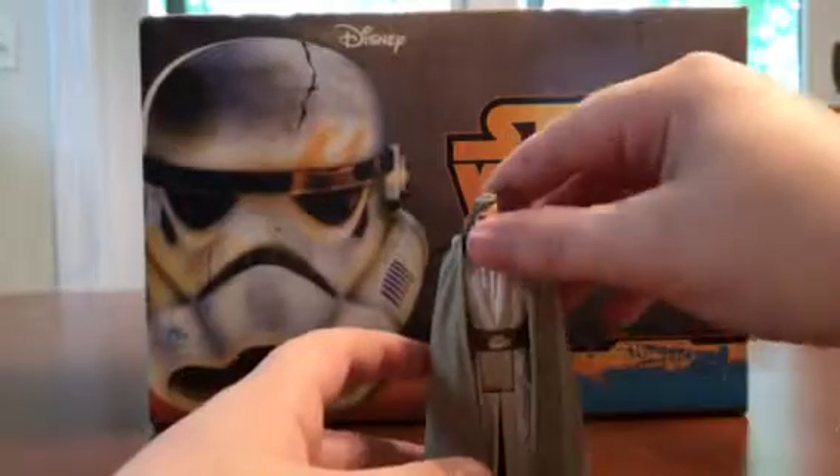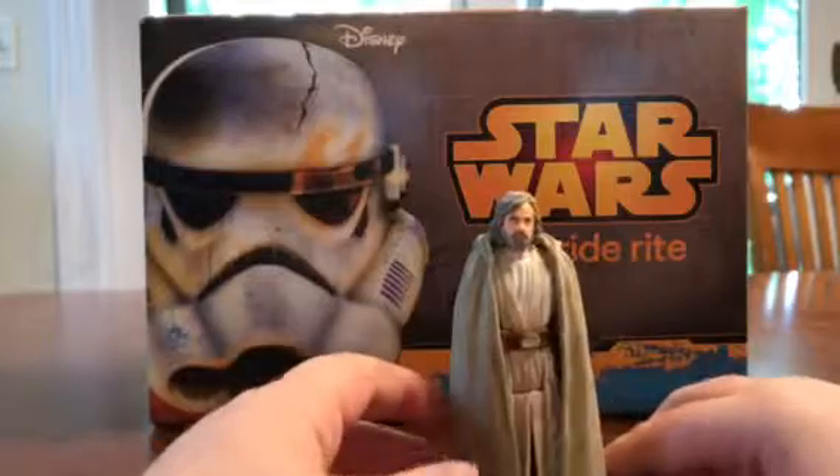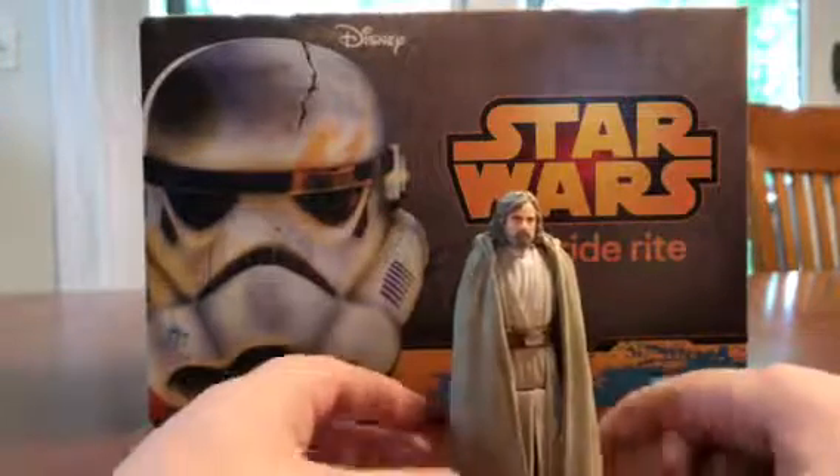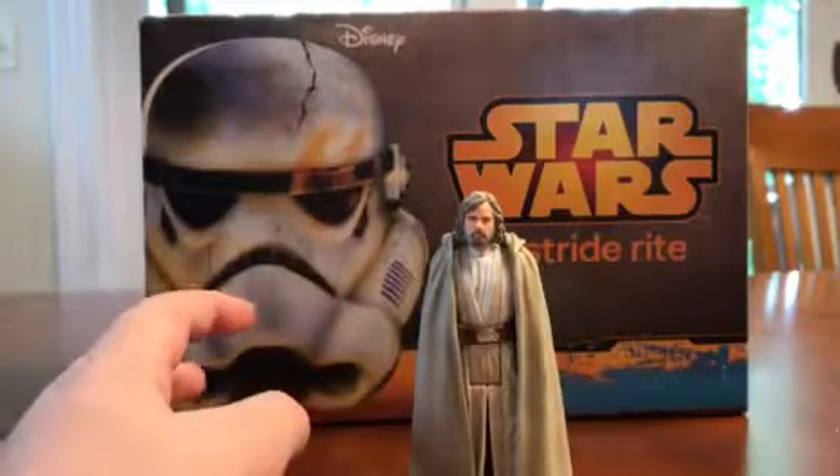But yeah, that about wraps it up for this three-and-three-quarter inch Luke Skywalker action figure review. And remember, I am Ezra and may the Force be with you. Thank you.